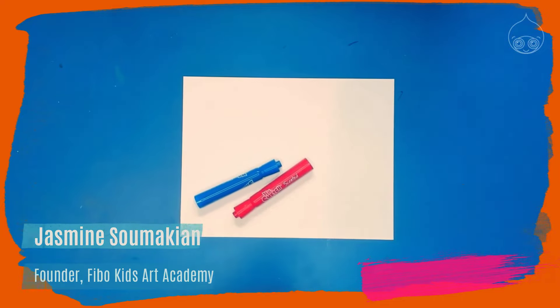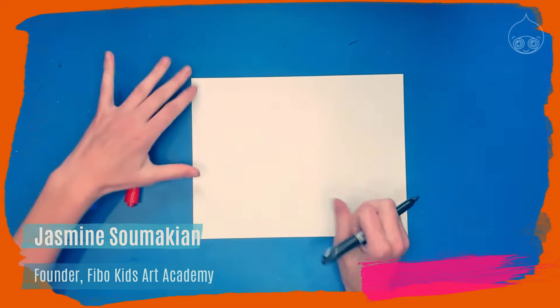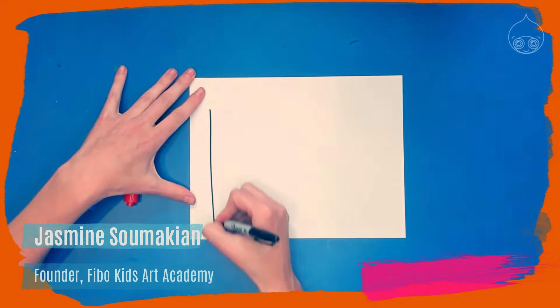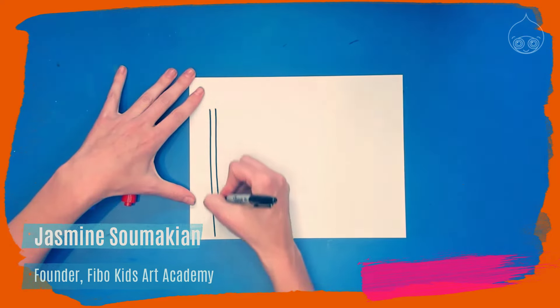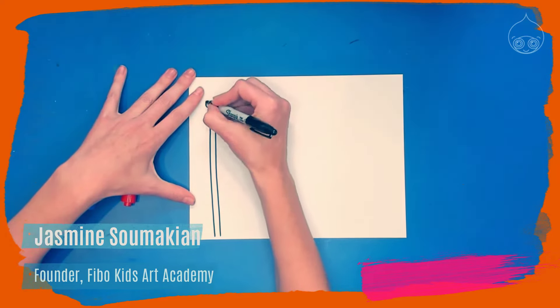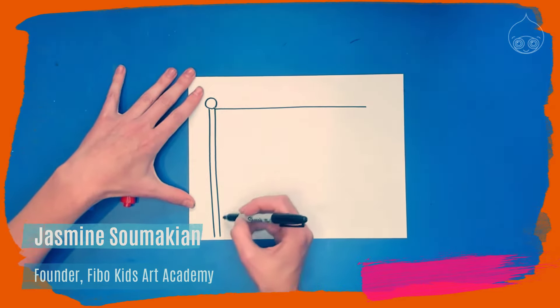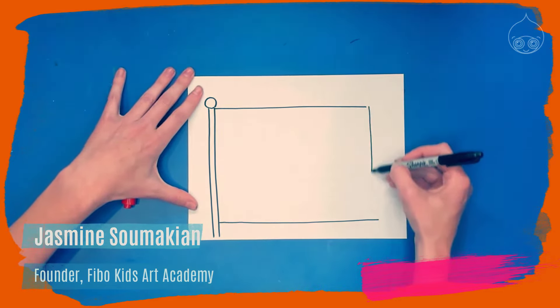In today's video we're going to learn how to draw the Australian flag. I'm going to use a Sharpie, but you can use a pencil. Turn your paper sideways, then draw two lines for the flagpole and a circle or oval for the top of the flagpole. Then draw two simple lines for the top and bottom of the flag and connect with a straight line on the right.